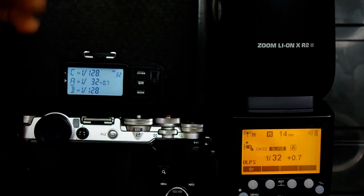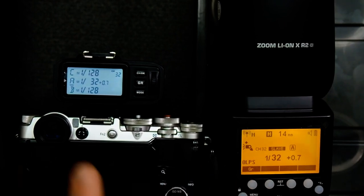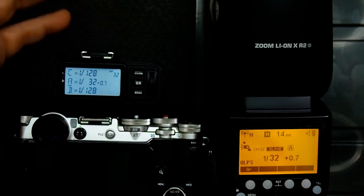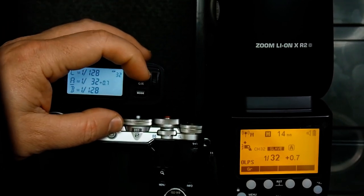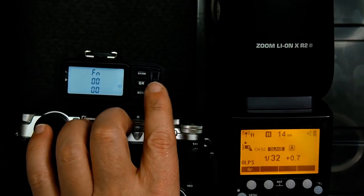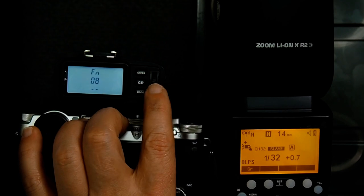But if I want the trigger to just fire the flash without changing the power, I have to go into the function menu. I press and hold the top button here, and then I want to go to function 9, so I'm going to use the wheel to scroll up to function 9.